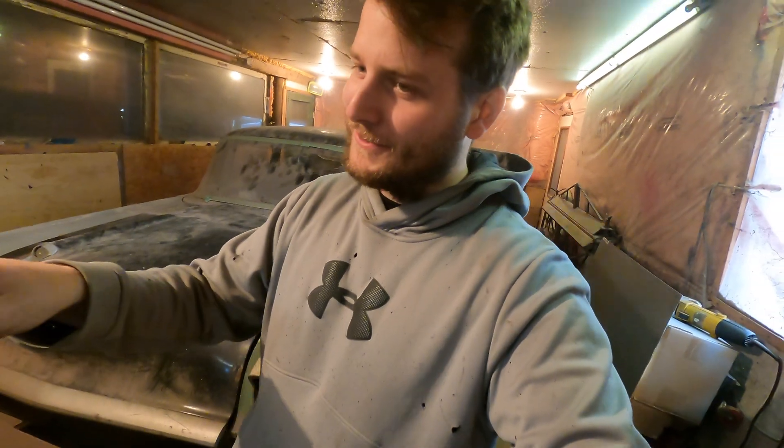All right guys, that'll be your update for the week. I'm working hard trying to get this next video out, so I'll get you that next week. Thanks for watching, and as always, don't forget to salute the beaver. See you later. Thanks guys.